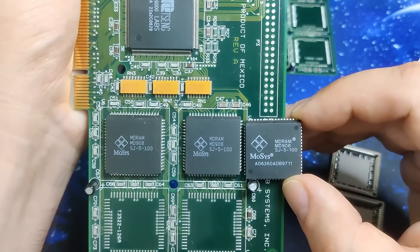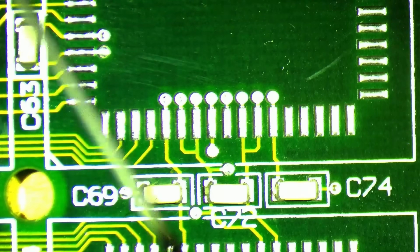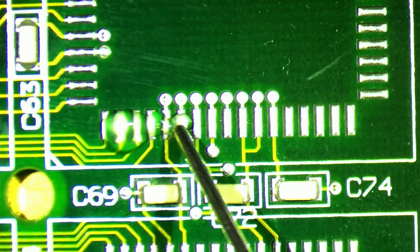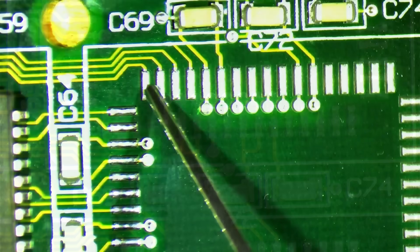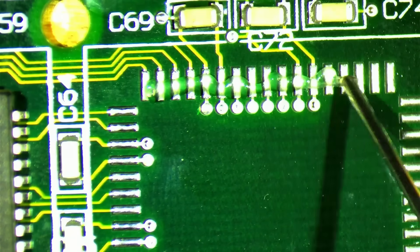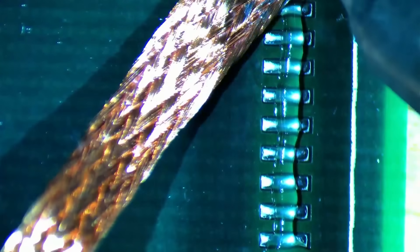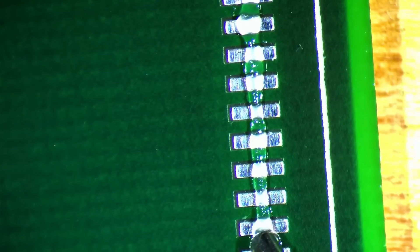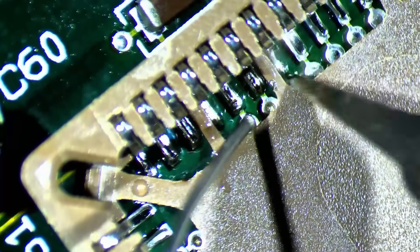Before we start with the modification, let's quickly test the card to verify it actually works. And the Tseng ET6000 shows up and reports 2MB of video memory. Great! We can now go ahead with the memory upgrade. I do not want to solder the memory chips directly to the card, because it would limit my ability to use them on other cards. Luckily, I found the correct memory sockets needed for this type of memory some time ago. But first let's remove the excess solder applied by the factory from the solder pads. When the pads are clean, it is much easier to place and align the sockets on the card. Flux and solder wick are your friends. After cleaning up, I applied another round of flux to the pads — that will make soldering the sockets a lot easier. Flux will also help to keep the sockets in place while we are working on them. And then we can start soldering the socket pins to the card.